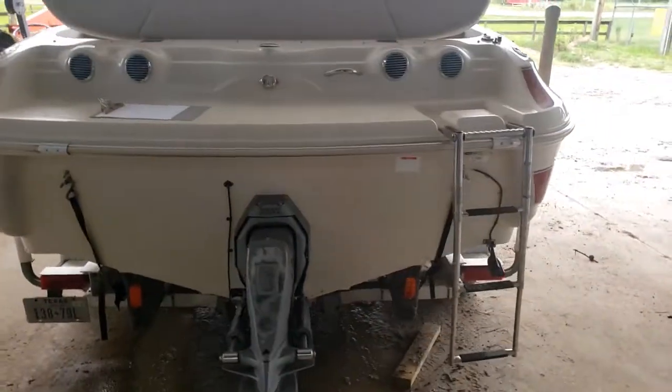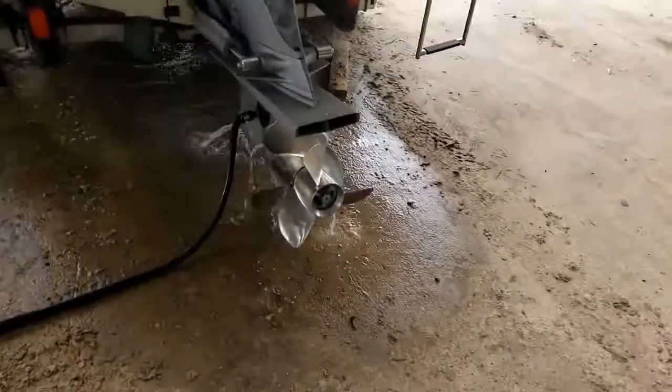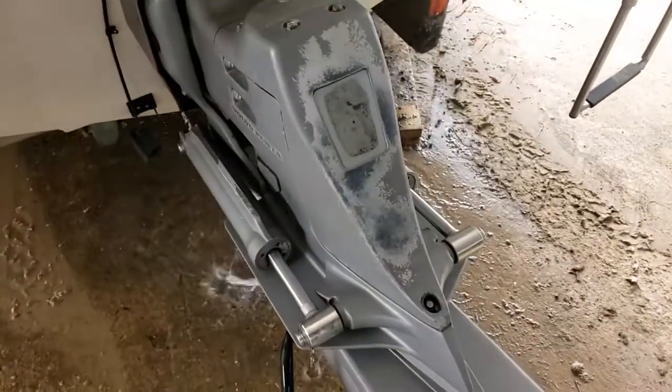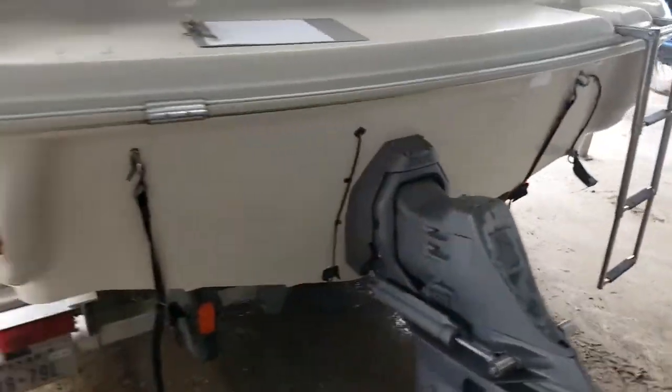We haven't tested the trailer lights. We've got the water hose on because we started it up — we just put a brand new battery in and we're gonna run it here in a minute. Here's the back of the boat: dual stainless steel props, Volvo penta drive.